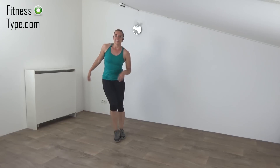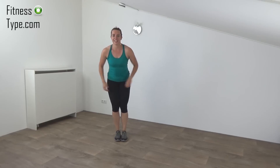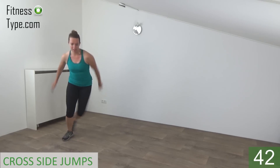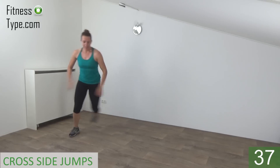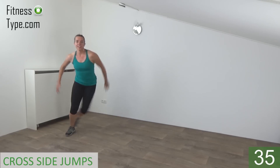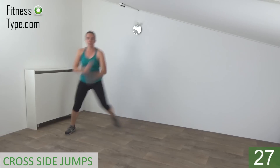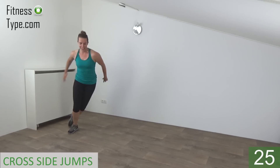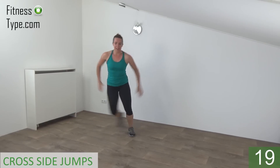Next exercise we're going to do is the cross side jump. Jump to the side, cross step behind. Get ready and start. So jump and tap. Big jump to the side. Tap behind. Take your arms with you. Squeeze your hips. Keep your upper body straight. Jump and tap. Cross behind.